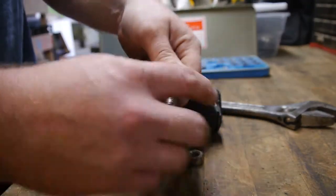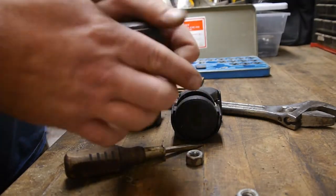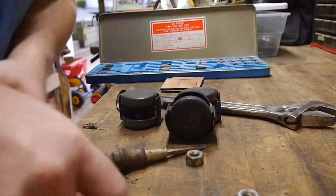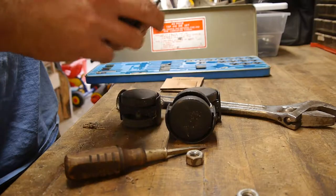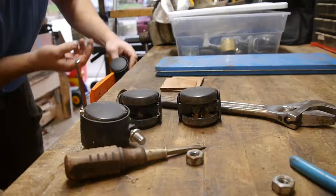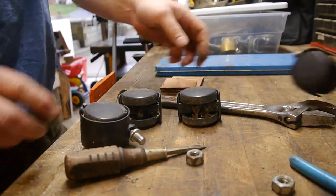Let's go ahead and push these back in. Apparently that takes quite a bit of force to go back in. There we go. Problem solved.